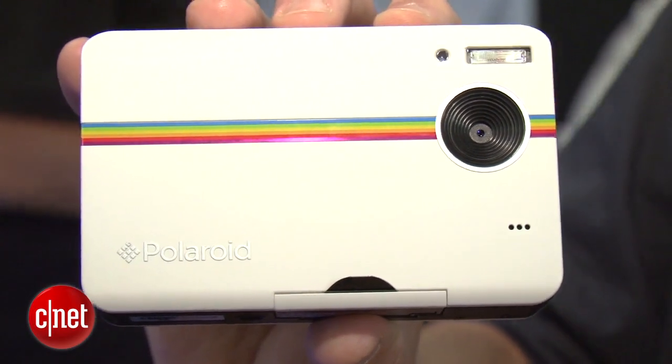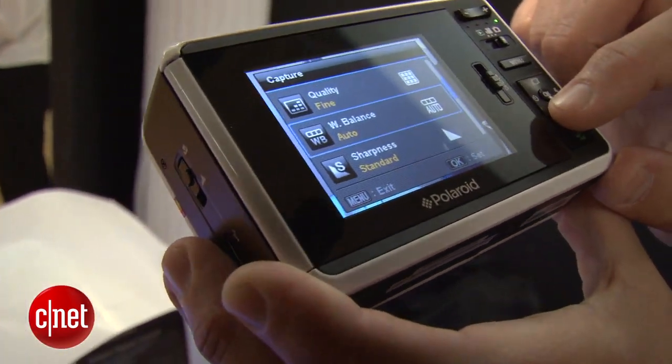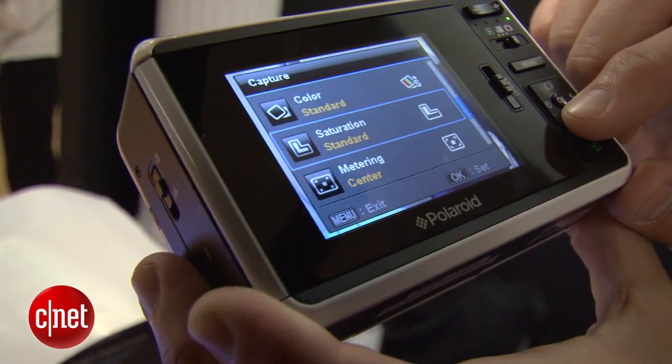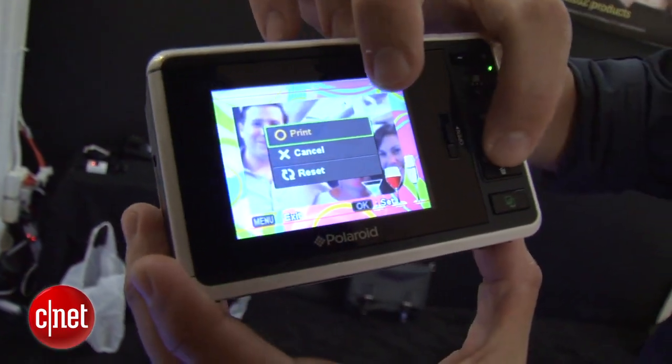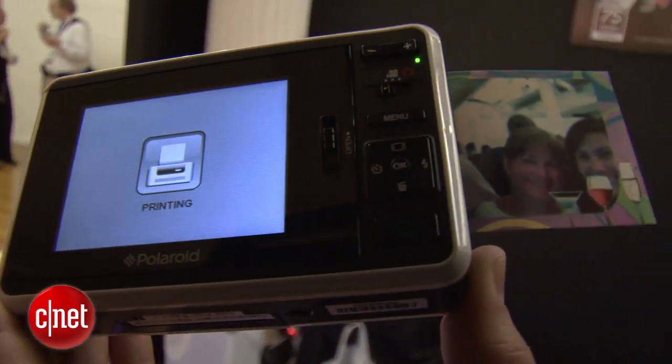Now, this doesn't use the traditional Polaroid film. It uses what they call zero ink, zinc technology. It's a digital camera, shoots 10 megapixel stills, and pick a shot that you like, you press print and you're done. It spits out a two-by-three-inch image right from the side of the camera.